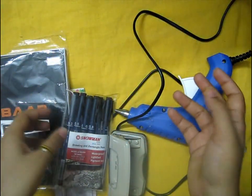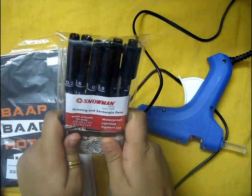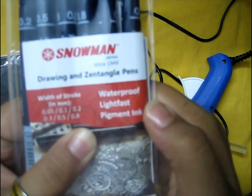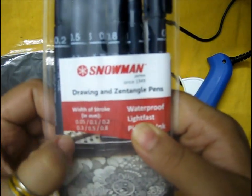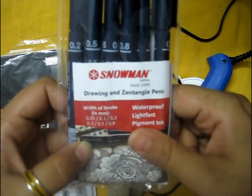Hello guys, today I'll be giving you a quick review of some of the craft tools which I bought recently, and I loved them. Let's start with these calligraphy pens. As you can see, they are waterproof, lightfast, and pigmented. This set contains six different pens, each with a different nib width, and they are all black.